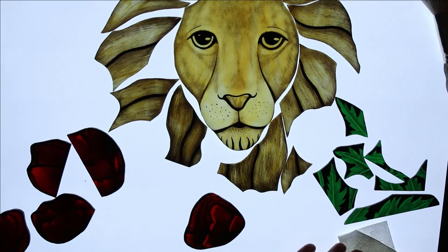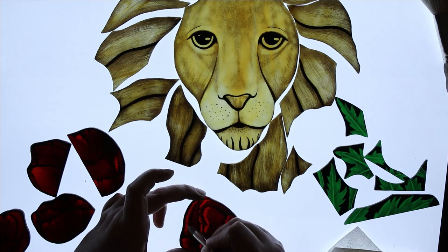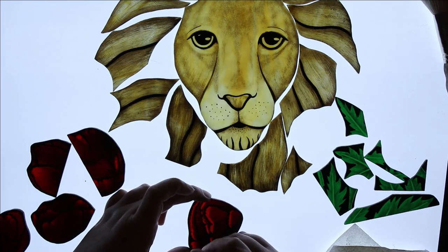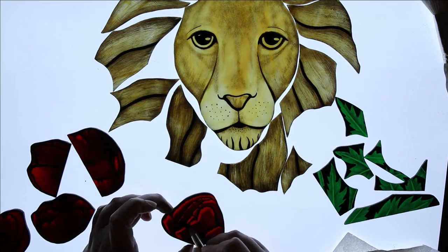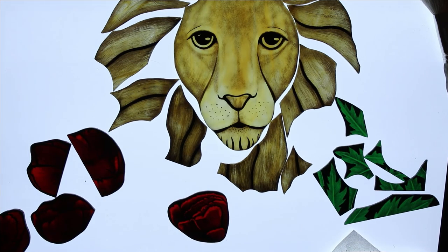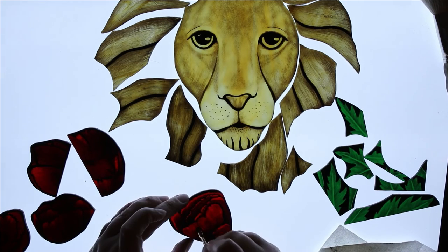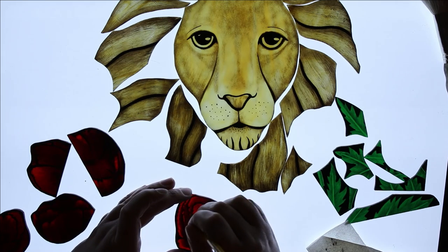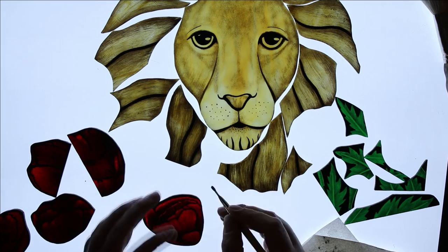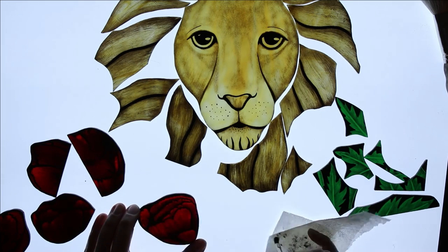I'm going to put some links below the video for the light pad that I use, so if you're in the market for one go ahead and check that out. And if you use a light box already and use it for more purposes with your glass work than what I've shared, please leave a note in the comments — I'd love to hear about it. If you've enjoyed this video and found it helpful, please click the like button and share it with your friends. Click the subscribe button and hit the bell to get notifications every time I upload a new video. See you next time.